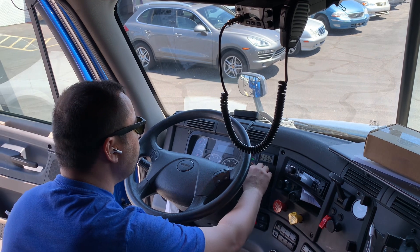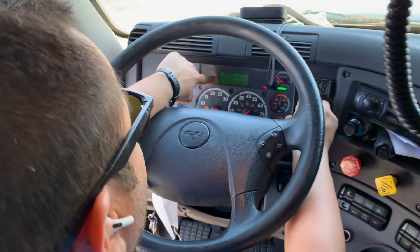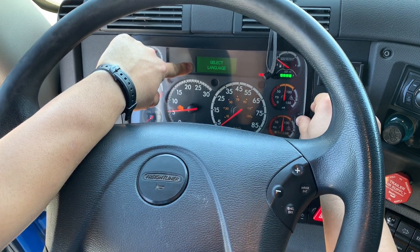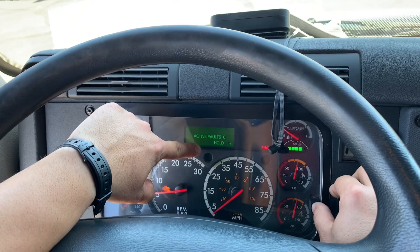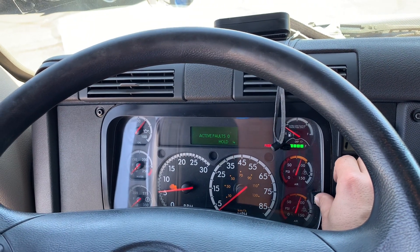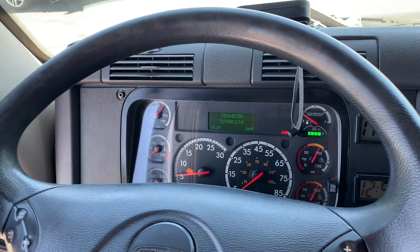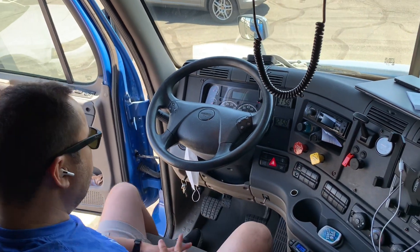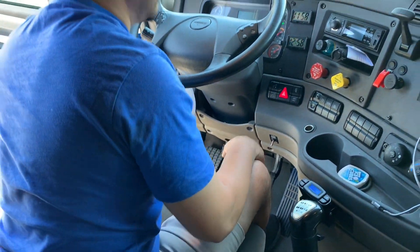Now we have enough air in the system, so we can cycle through our instrument menu and see if that code is still here. It now shows zero faults — whereas before it would show one fault with 25% power reduction. Right now there's no active fault, however this yellow check engine light is still on, so we're going to take care of that today. I'm going to grab my laptop and scanner and plug it into the 9-pin port to show you what I see.